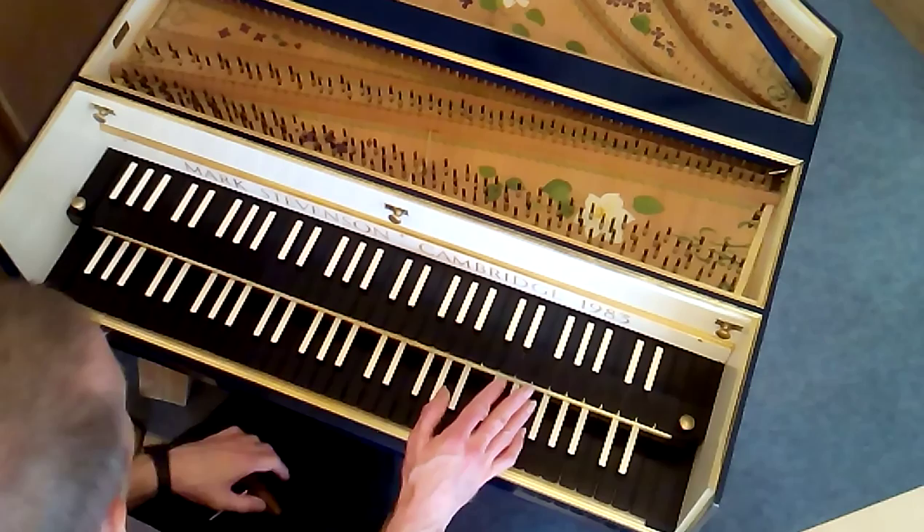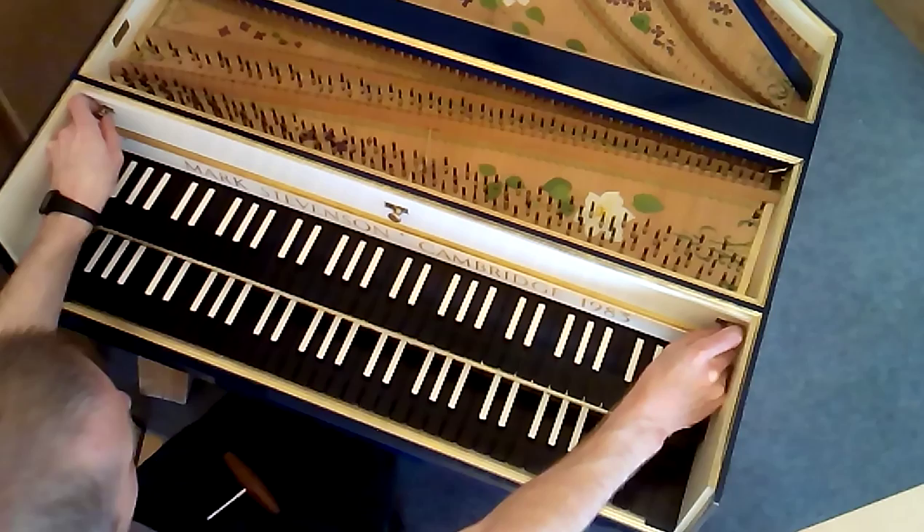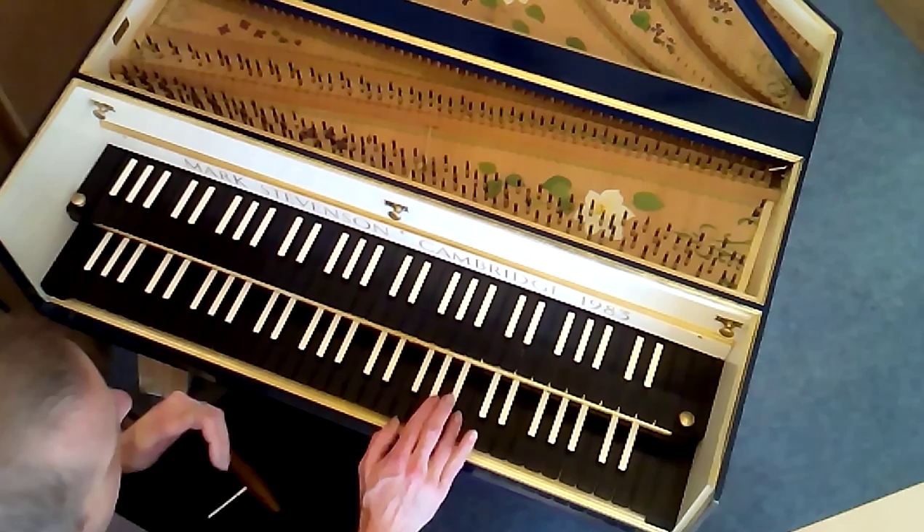The lower keyboard can control the front eight-foot and the back four-foot, and you switch them on and off with these little sliders. With both stop levers to the right, this is both of them on — the front eight-foot and the four-foot together.